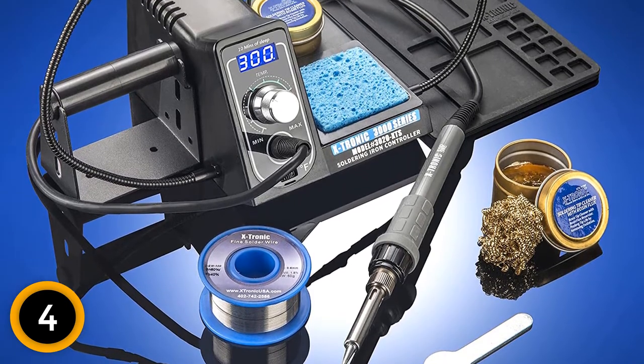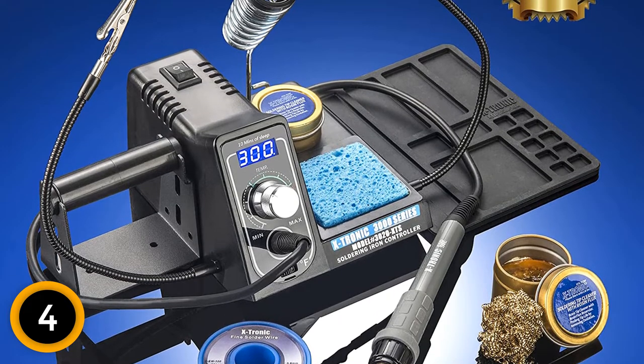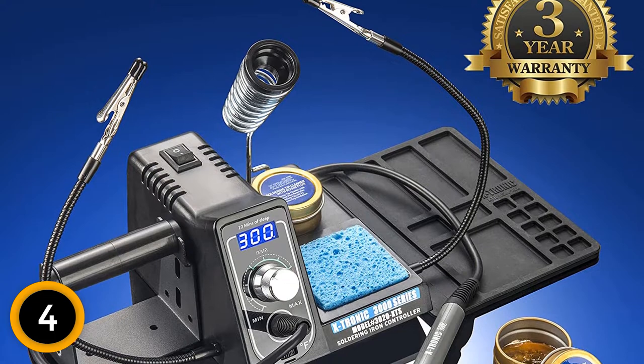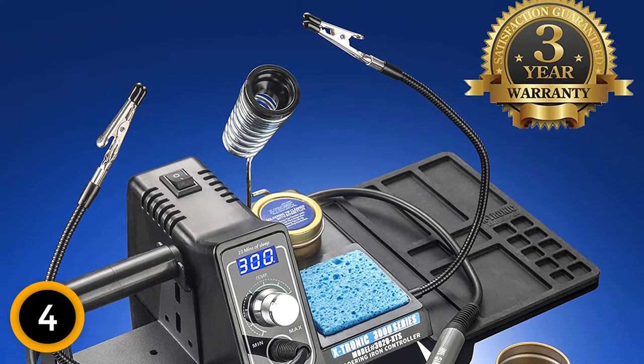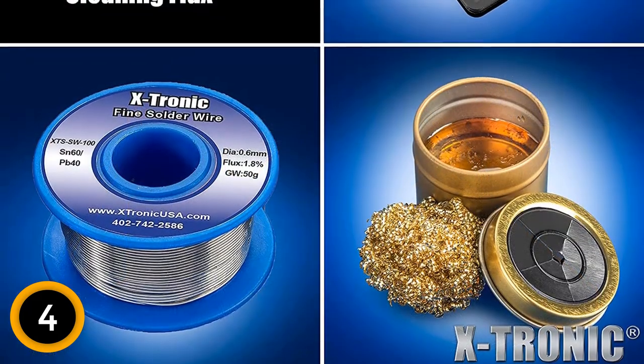With its unique and ergonomic handle, you are assured of effective and more reliable results. Furthermore, the set includes a brass sponge for effective cleaning of the tips. This product works at different temperatures. The soldering iron works at the standard voltage for added safety and comfort of the user.